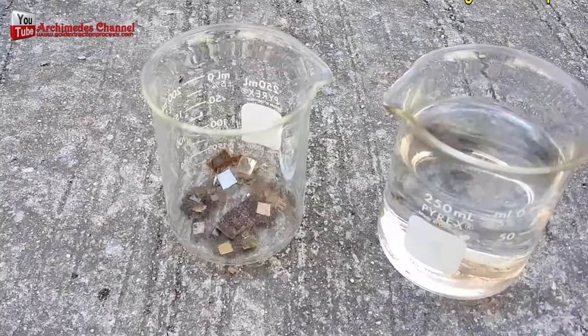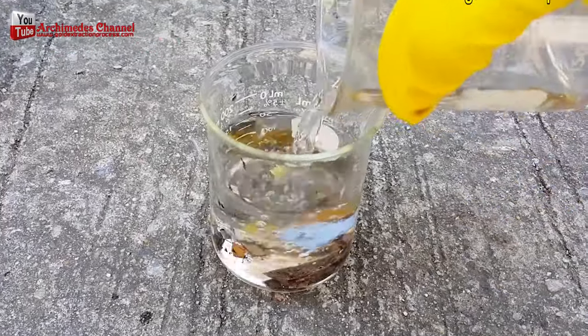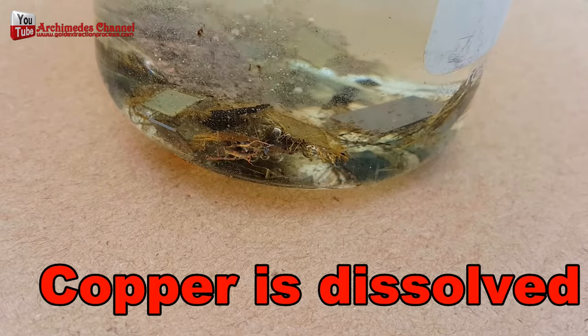Older RAM chips often have copper legs protruding from the package. To remove copper and various metals, use nitric acid mixed with water at a ratio of 1 to 3.